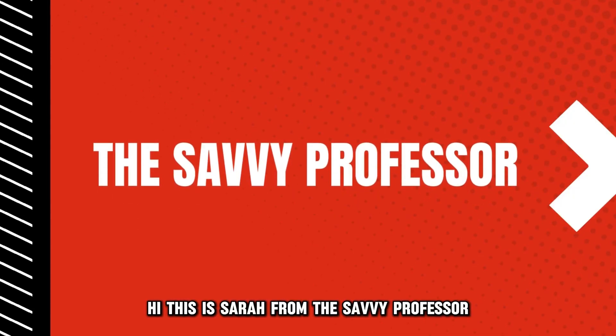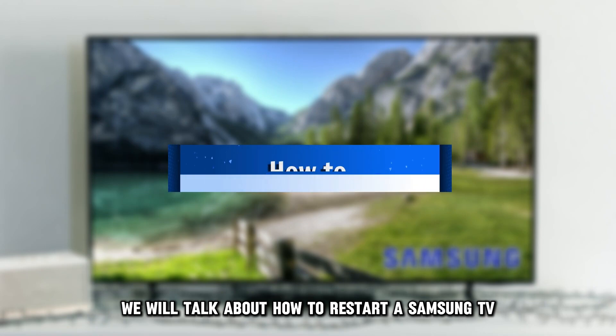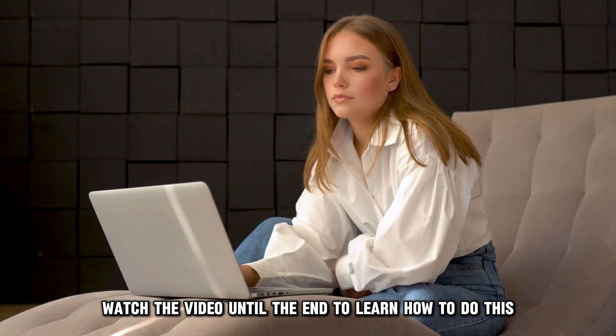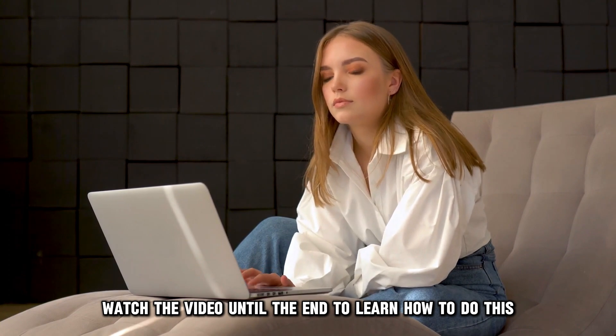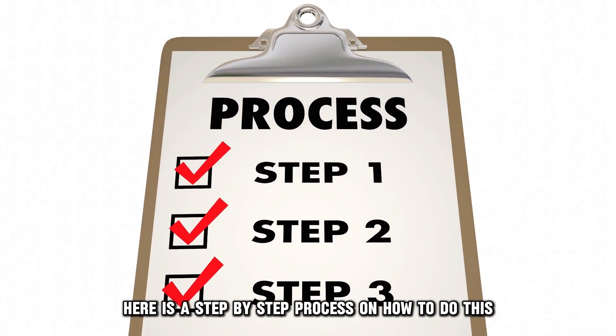Hi, this is Sarah from The Savvy Professor, and in today's video, we'll talk about how to restart a Samsung TV. Watch the video until the end to learn how to do this and more. Here is a step-by-step process on how to do this.